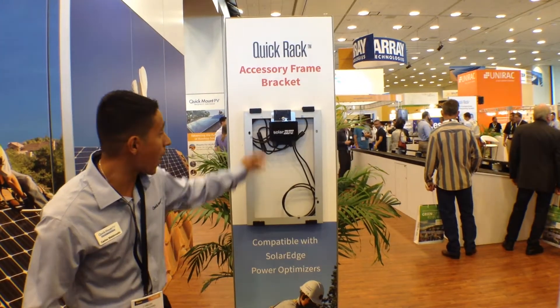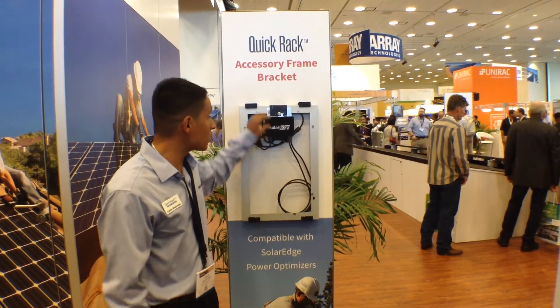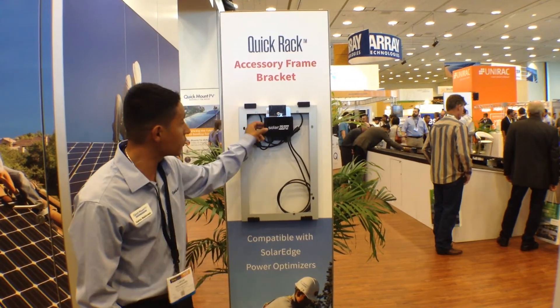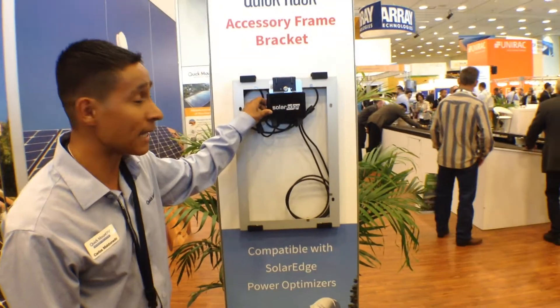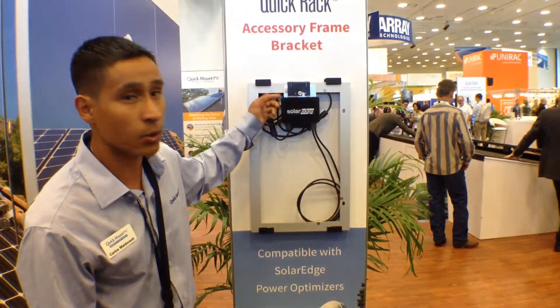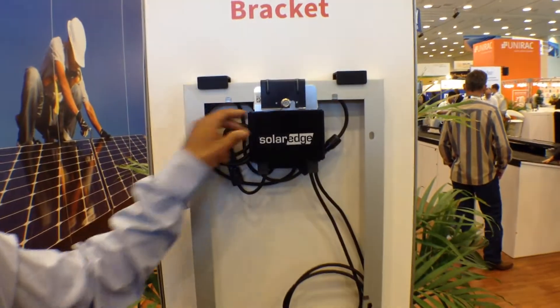This new bracket has integrated grounding pins that actually bite into the module frame and also onto the optimizer itself to ground it, eliminating the need for extra grounding lugs and extra copper from the optimizer to the module frame.